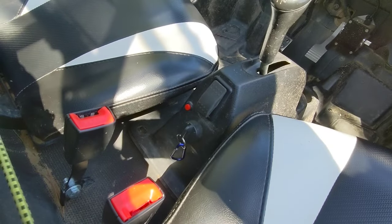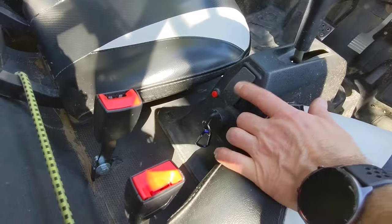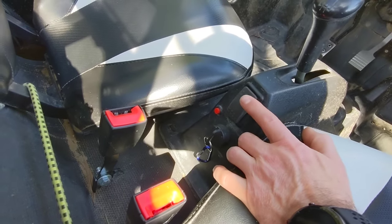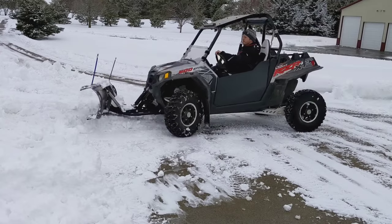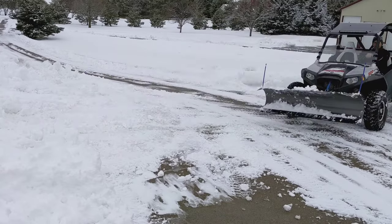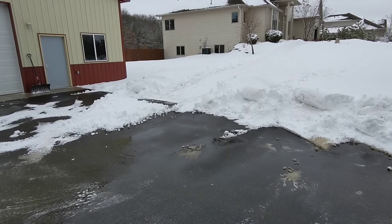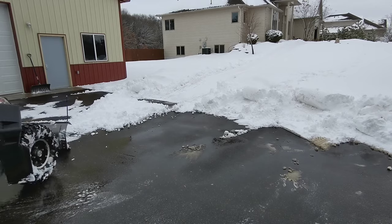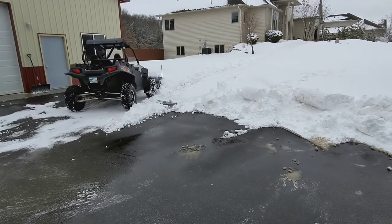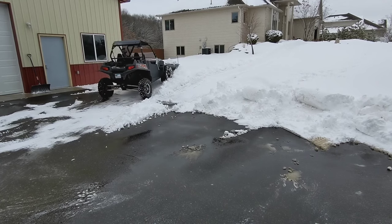I also have a reset trip button there. This switch right here is a forward, neutral, and reverse switch. The great thing is that while driving forward I can just flip it into reverse, keep the pedal on, and it'll regen-brake down to a stop and then start backing up. This is great for plowing — it's a nice smooth transition from forward to reverse, which makes for quicker plowing.